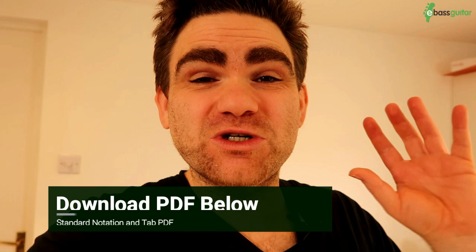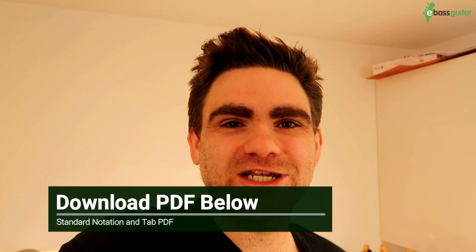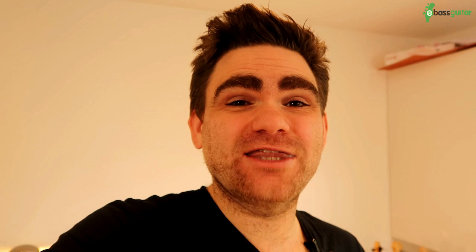If you've enjoyed this lesson, make sure you download the free PDF which comes with it — you can see everything we've covered today written out in standard notation and tab. If you want to take the ideas further, jump over to eBassGuitar.com and check out Bass Lab Plus. Inside is the rock, pop and Motown bassline creation course — you can take that for a spin completely free for 14 days using the link in the description below. Cheers, I've been James from eBassGuitar.com — I'll catch you next time.